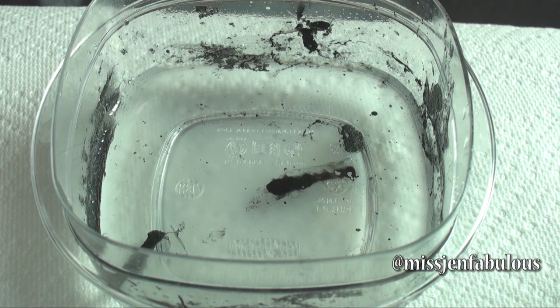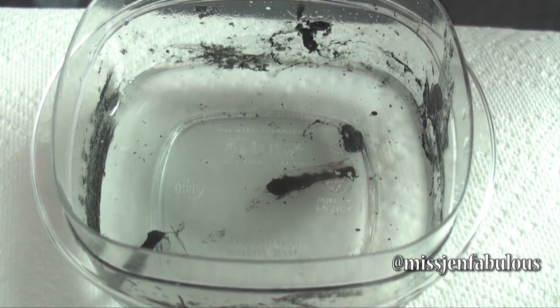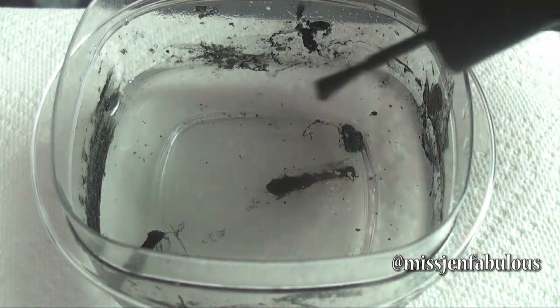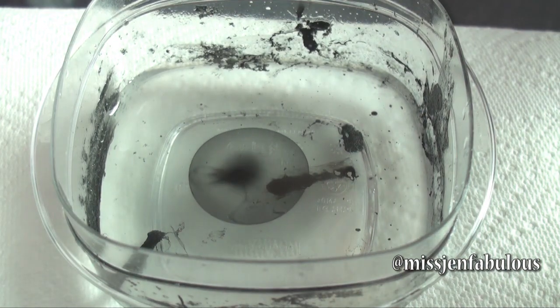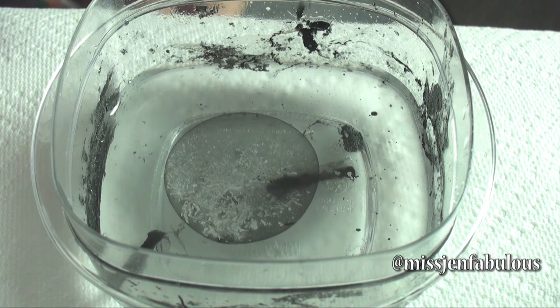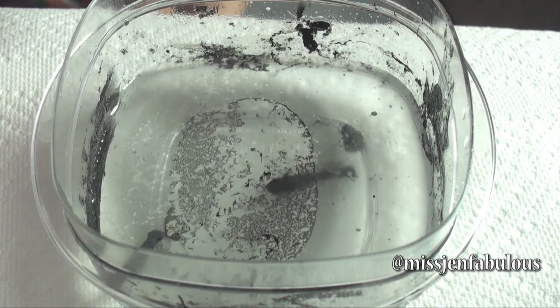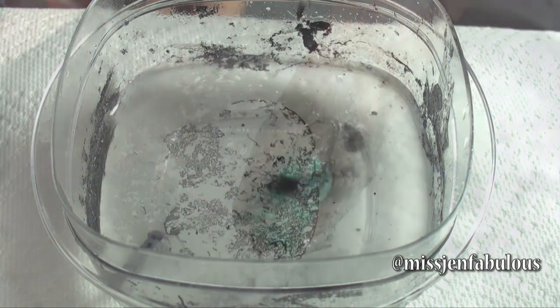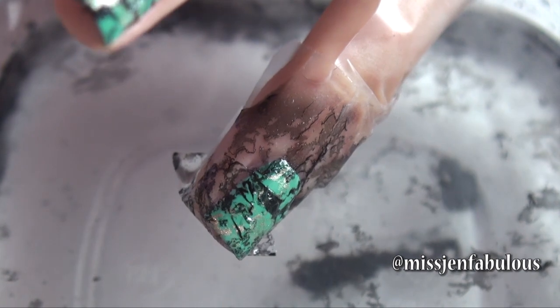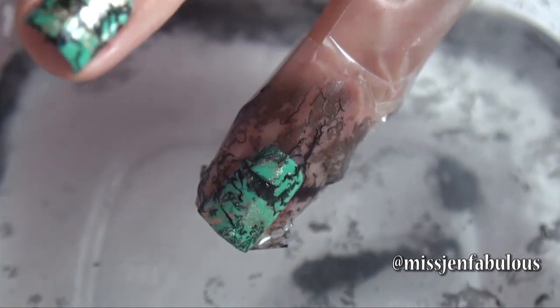To create the black veining in the turquoise stone nail design, take a cup of room temperature water and drop two dots of black nail polish onto the surface. Then, taking a perfume bottle, spritz the surface to break up the nail polish until you get the perfect veining you want to dip your nail into. When you pull it out of the water you'll have some random veining just like a natural turquoise stone. Then take the tape off, put on a top coat, and I'll show you the finished manicure.